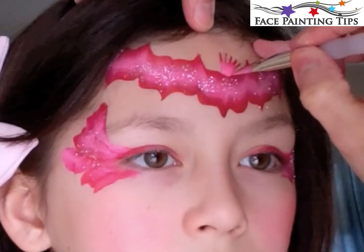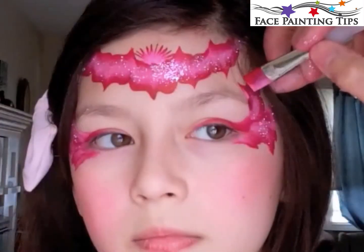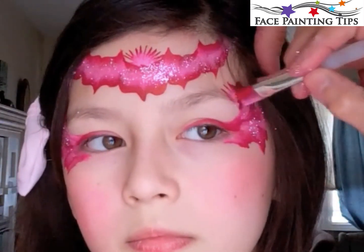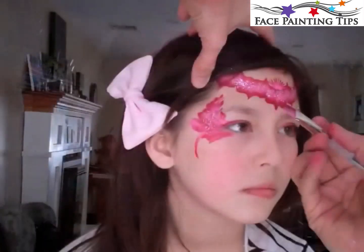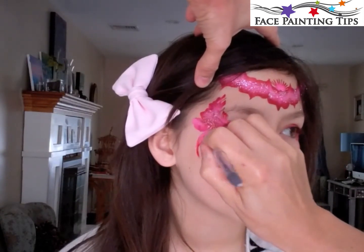Here I'm using that same quarter inch brush with the pink downward, just tapping in an arc to create a little fan shape, and then adding some taps here and there above and below the flower pattern.